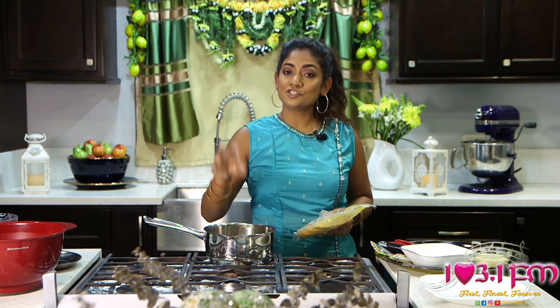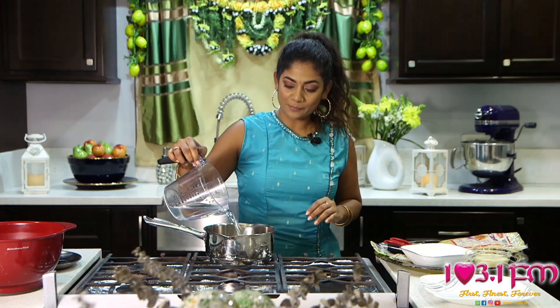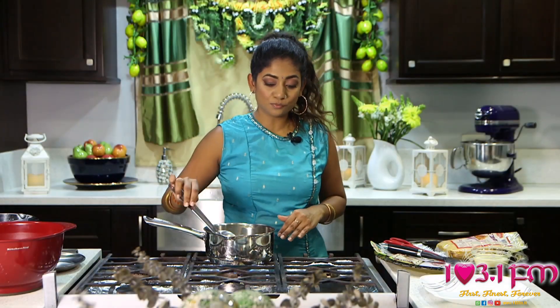So the first thing that we are going to do is put our sugar syrup to boil, or our Pag. For this we will need one cup of water and a half pound of granulated sugar, which is just about one cup of sugar. Give it a stir and just leave it to boil.